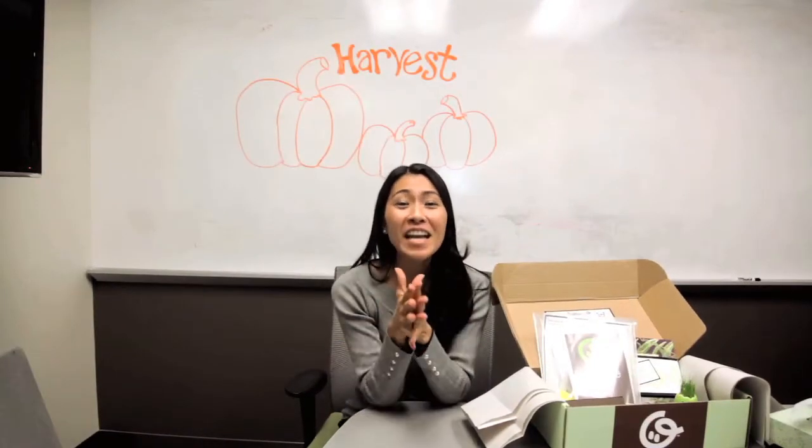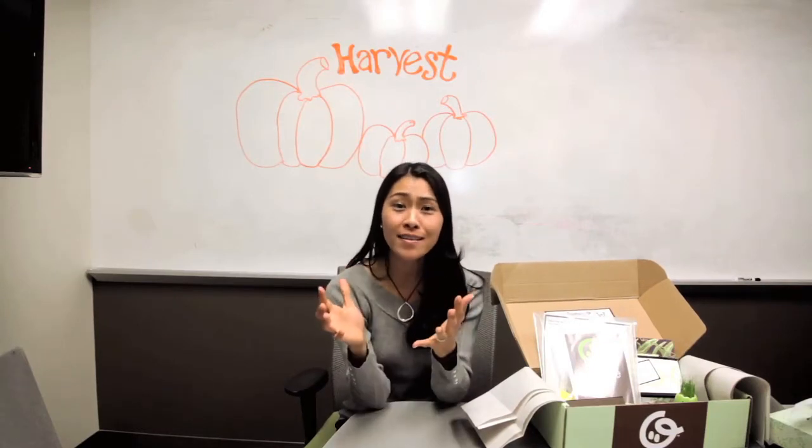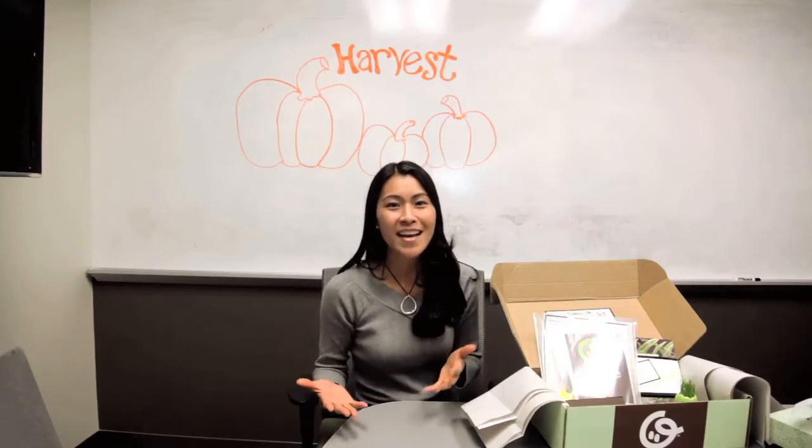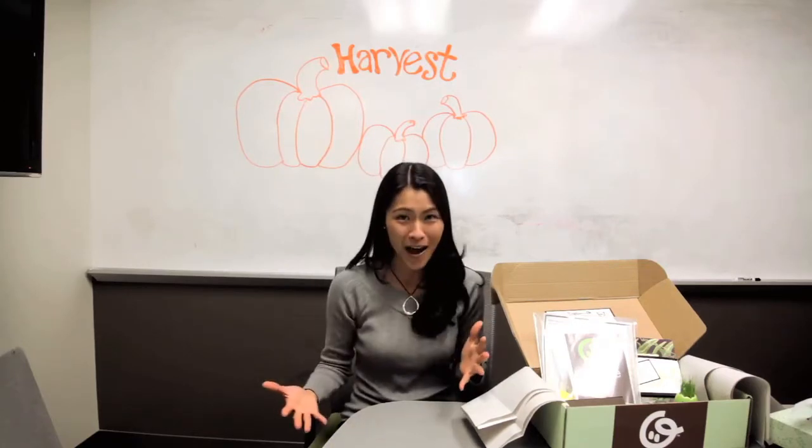Harvest is my favorite season because it is all about growing things, then gathering things, and then sharing them with your friends and family. And so that's the kind of theme that you're going to see throughout this entire box.